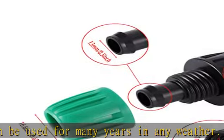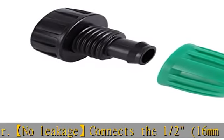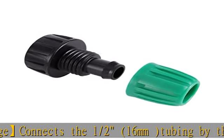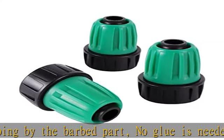Widely applicable with US standard 3/4" thread — it can be easily connected to a garden faucet, hose splitter, garden filter, or garden timer. It is widely used in plant drip irrigation systems, patio misting systems, plant watering systems, and more.